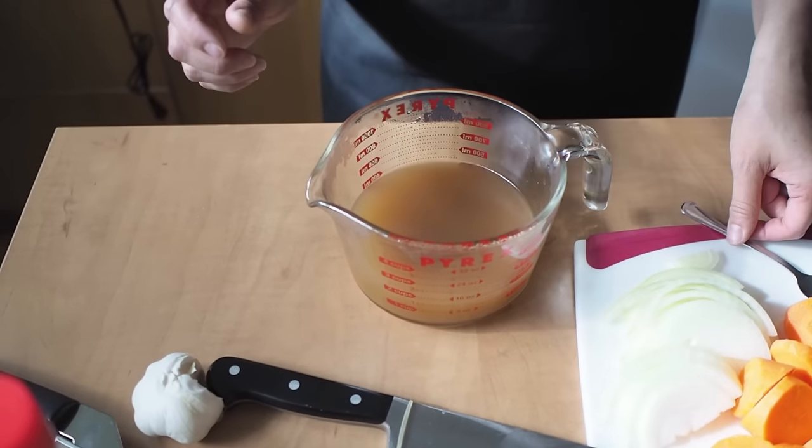One of the differences using the Instant Pot versus cooking over the stove is that it requires less liquid. I've reduced the amount of beef broth I would normally use — the recipe calls for about two and a half cups, but I'm using one and a half cups here. Then I'm going to add the rest of my ingredients into the stock and put it into the pot all together at once.